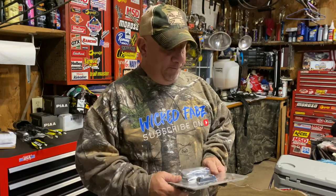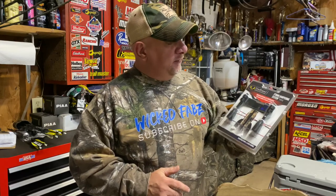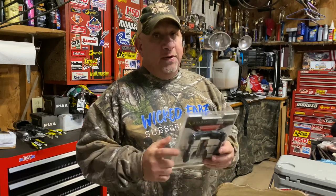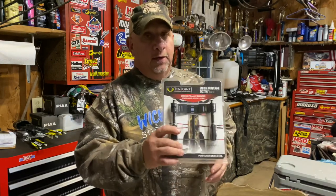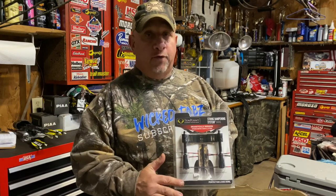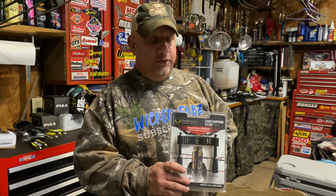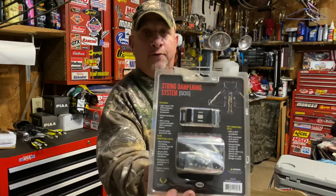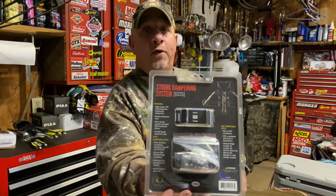This string dampening system is specifically made for the 10 Point Titan M1, and before you install one on your crossbow, make sure you pick up the right set. 10 Point makes a couple of different sets for all their different crossbows, and on the back of the package it states what crossbows this is compatible with and what it's not compatible with.